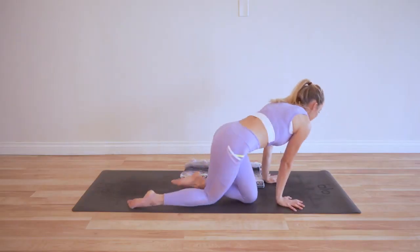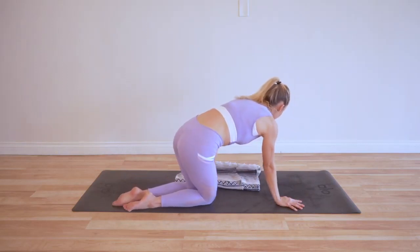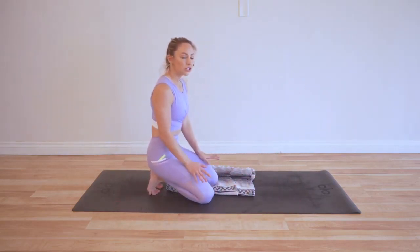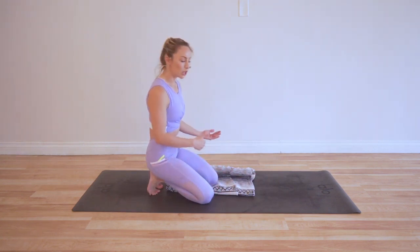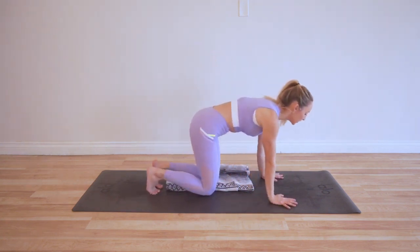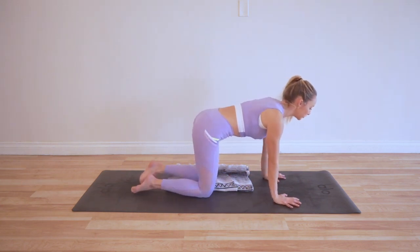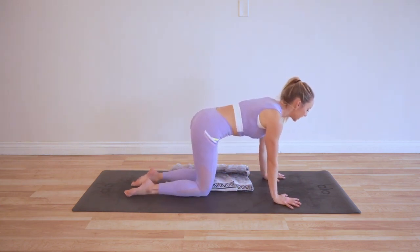Let's get started. We're going to have hands and knees on the floor. I'm using a little blanket here for my knee — I definitely encourage you to use a blanket, or you can even double up your mat, just to give a little extra cushion to your knee joint. Stack shoulders over wrists, knees over hips.